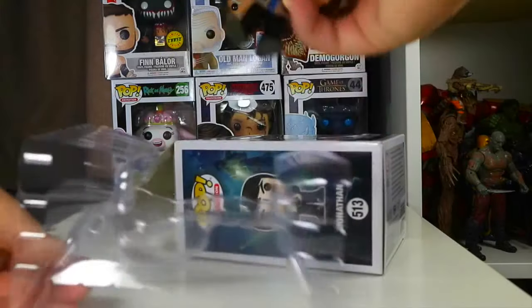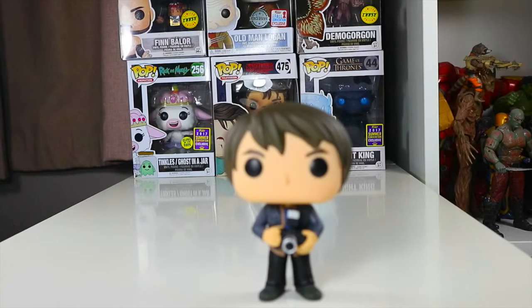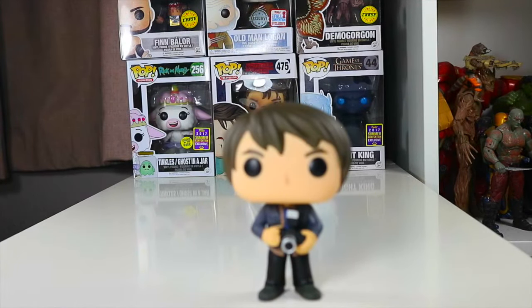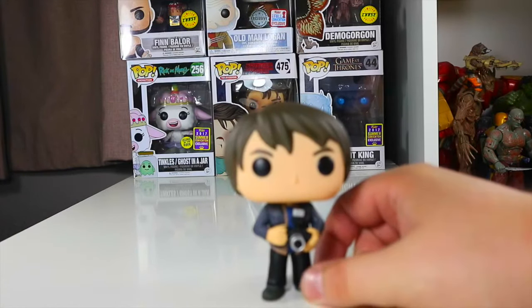Let's take Jonathan Byers out of the box — and there's Jonathan. Here's Jonathan out of the packaging, and as you can see he comes holding his trademark camera that he uses in the first series, and that's a really nice looking camera he's got there.